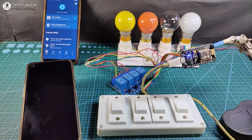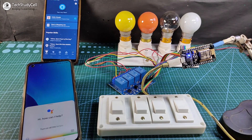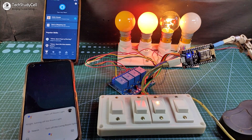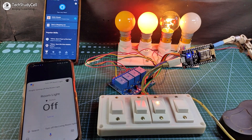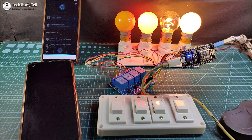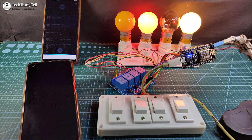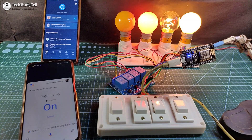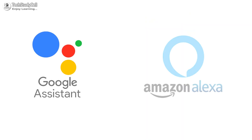Let me show you how it works. Hey Google, turn on all the lamps. Hey Google, turn off room light. Alexa, turn on room light. Alexa, turn off night lamp. Hey Google, turn on night lamp — turning on the night lamp. Thus, you can easily control the appliances from anywhere in the world using Google Assistant and Alexa.